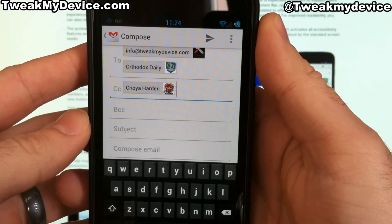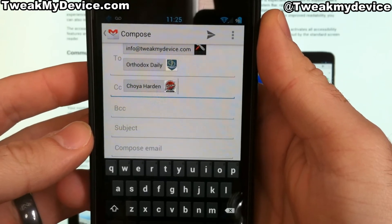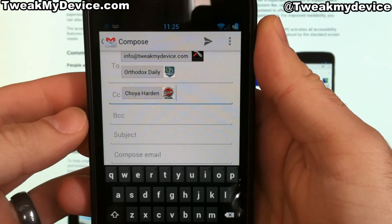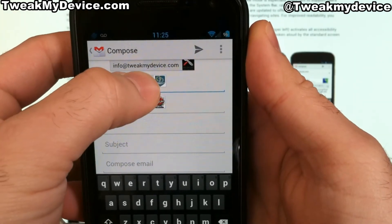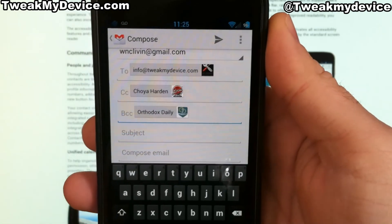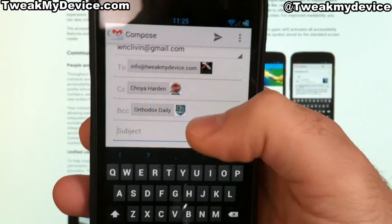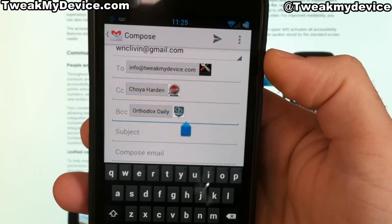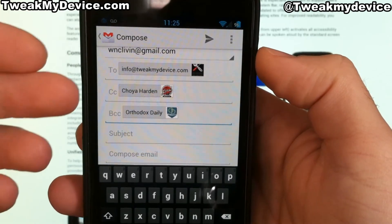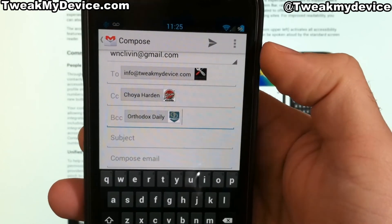Now I want to blind carbon copy Orthodox Daily. This will send him the information but will hide his email address from Rely Local. I'll tap on Orthodox Daily and move that down to blind carbon copy. I could add more people to blind carbon copy — they would get the email, but their email addresses would be hidden from anyone in the To or CC fields.